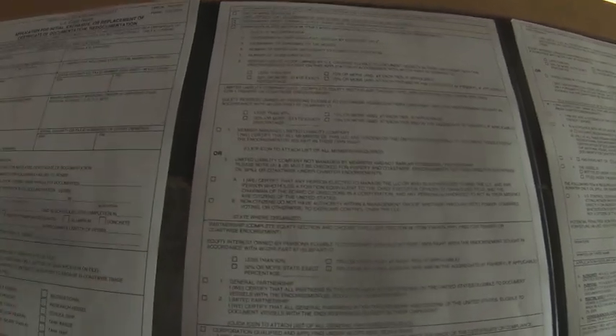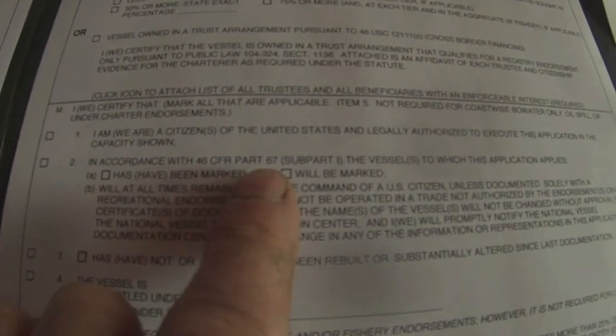I just applied this month. On this page, you only need to check one thing, so the rest of the page probably won't apply to you unless you're putting it in the name of a limited liability company or a corporation or something. On this next page, I had to figure out what 46 CFR Part 67 Subpart 1 is.